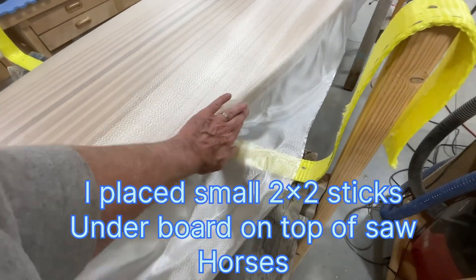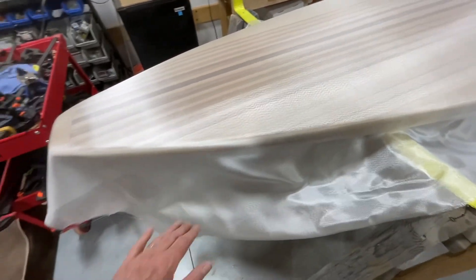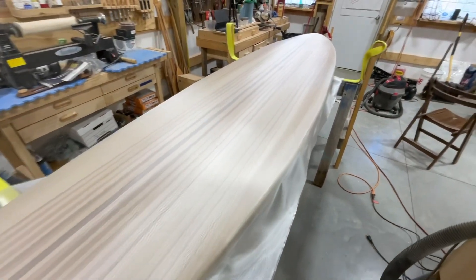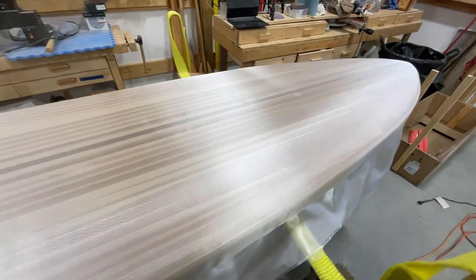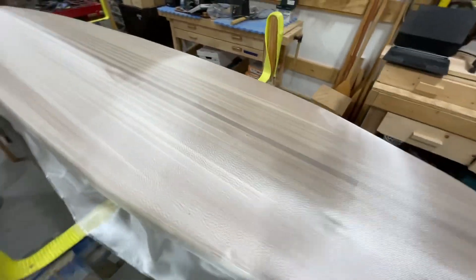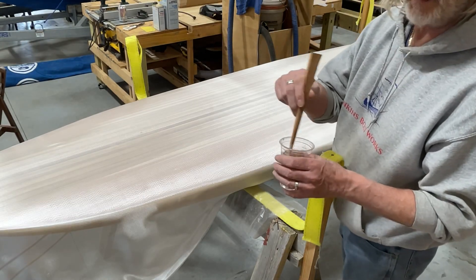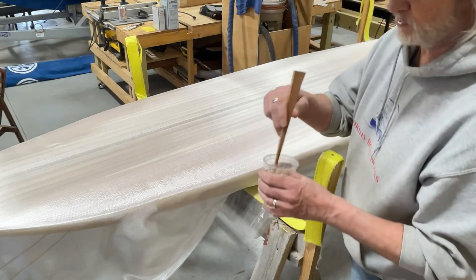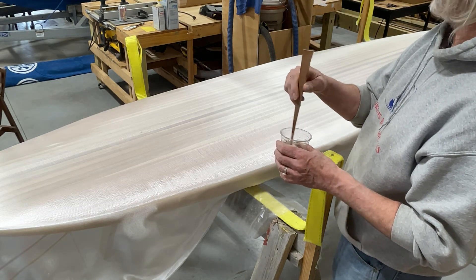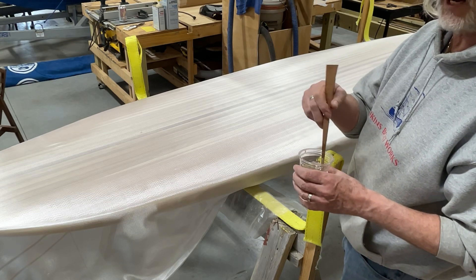Getting it away from the sawhorses is also going to allow this cloth to lay right down on the rail. I can even push it under there a little bit to hold it, because we're going to try to put our epoxy right on around this rail as we go. We're going to use West System with a slow hardener. We're using West System epoxy — the 105 resin and the 206 slow hardener. I believe it's a gallon and a quart.